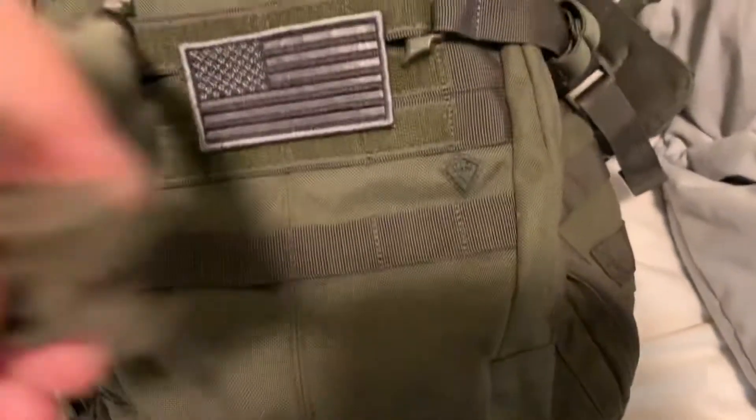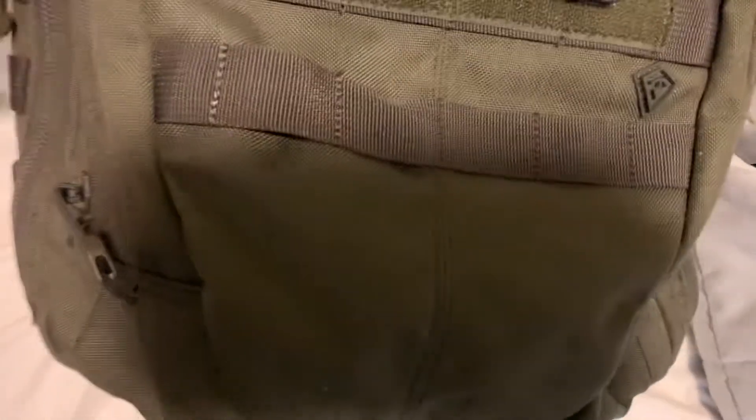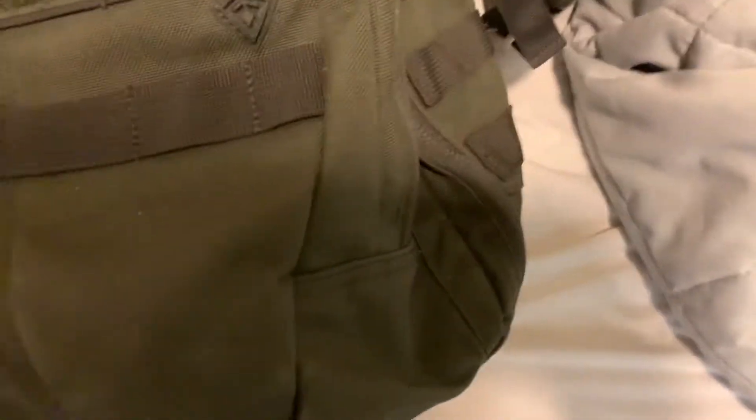Starting on the outside, I have MOLLE up here that I can use if I take my American flag off. I normally just keep that on, and then I have MOLLE down here, MOLLE up here if I don't have my nameplate on. You got some retention straps that go over here — heavy duty, they work pretty well. On each side there's MOLLE webbing as well, and also on top there's some MOLLE webbing.